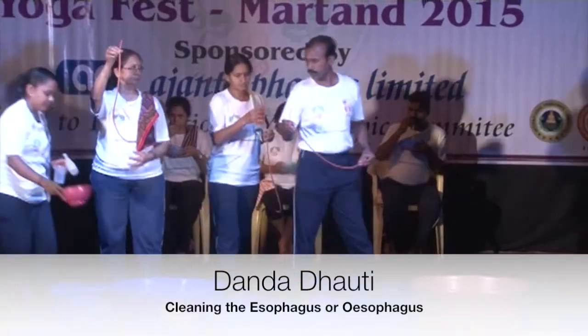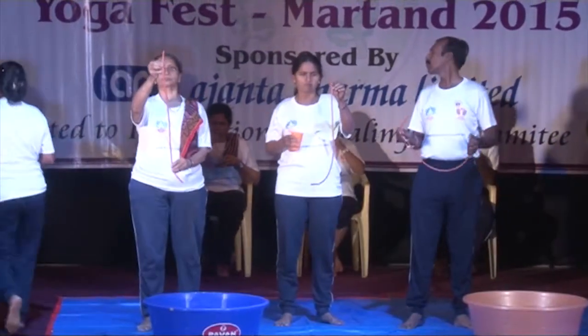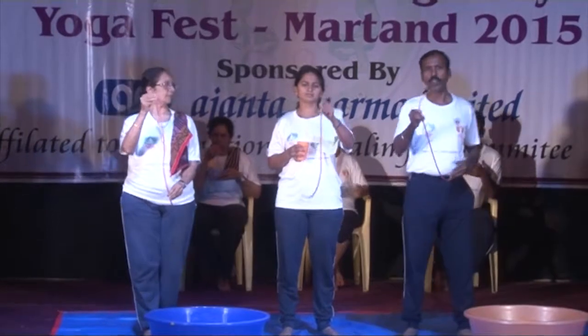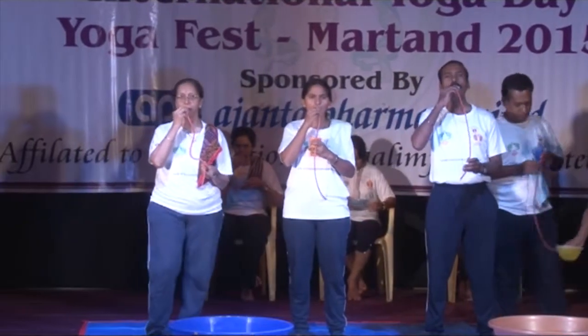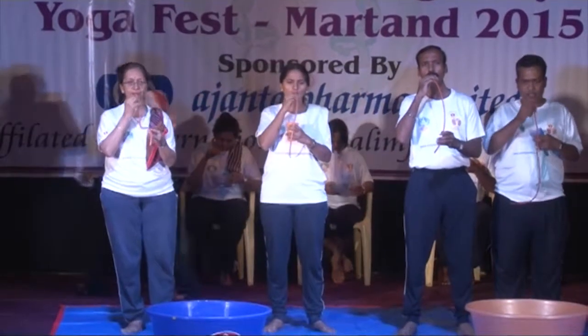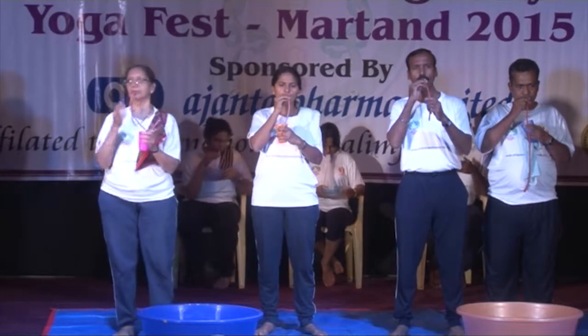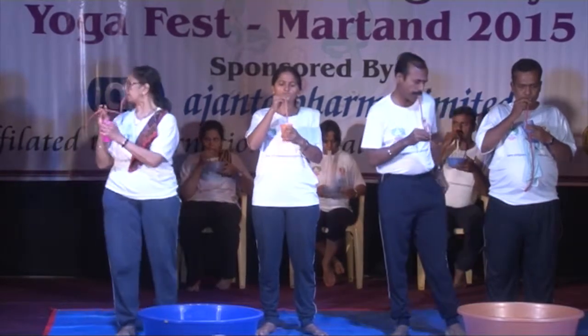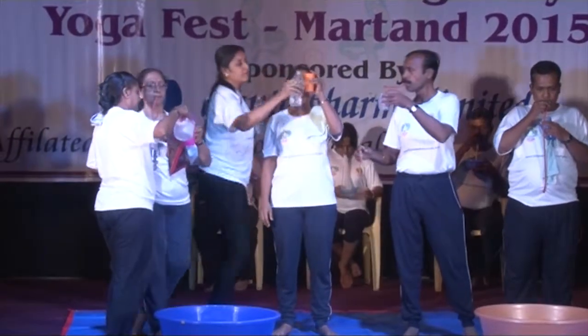We call this Dhanda Dauti — a Stomach Wash using a Stomach Tube. You can see the flat tube of number 22 or number 24, which is available at a chemist's shop, is used for this kriya. The siphon tube is moistened with saline water and inserted into the mouth to reach the stomach. Then saline water is drawn into the stomach by inserting the tube into a glass and performing Udyan.